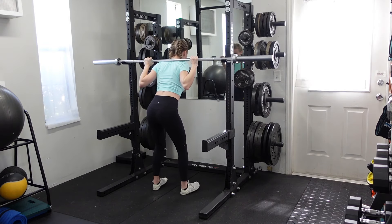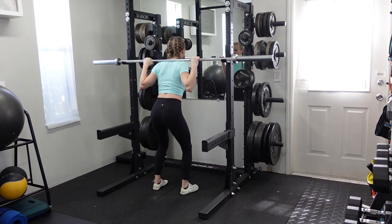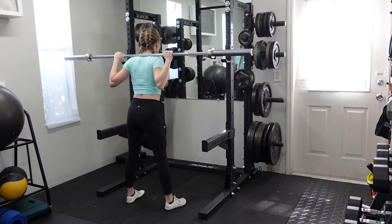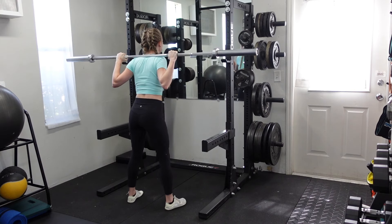Step in, barbell is set up, we're pulling down with the elbows to lock in the lats, stand up, take one step back with each foot, and then from here, you'll go ahead and set your hips back.